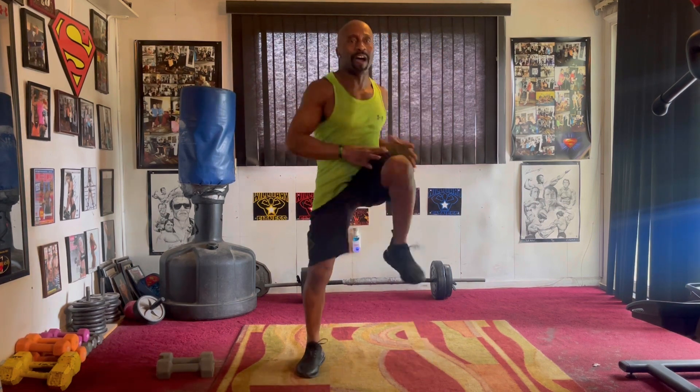March out eight — five, six, seven. March at eight. March at one, two, three, four, five, six.